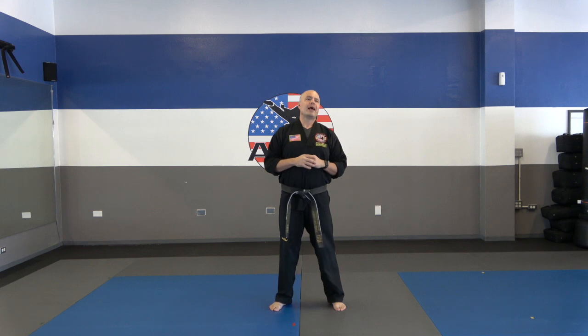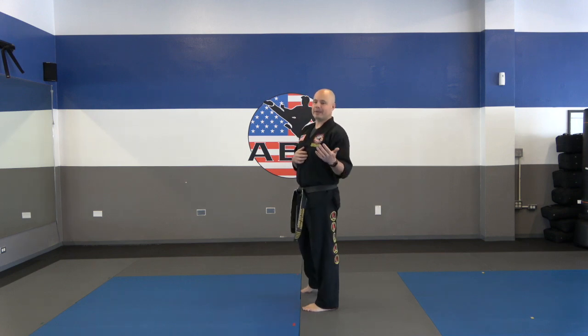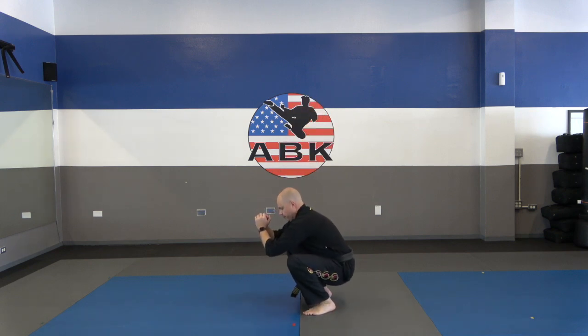First thing we're going to do is get the body warmed up. We're going to do this warm-up a little different than normal. Since we're focusing primarily on kicks today, I really want to get those hips, legs, back, and core loosened up. I want you to do a couple of squats, but we're going to really focus on going low. This is not a squat to develop strength as much as it is developing a range of motion. Let me turn sideways so you can see. A typical squat is to about here — I want you to get all the way down, go beyond 90 degrees. Really work on keeping your back straight.